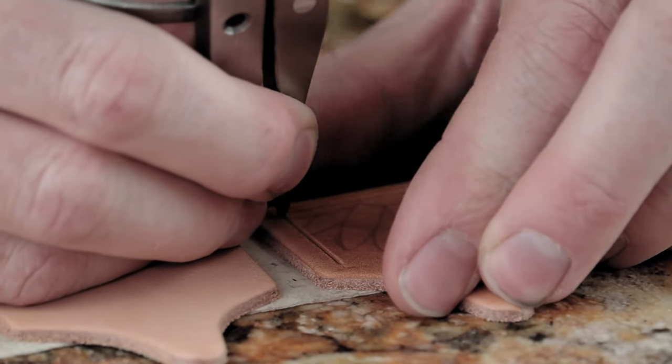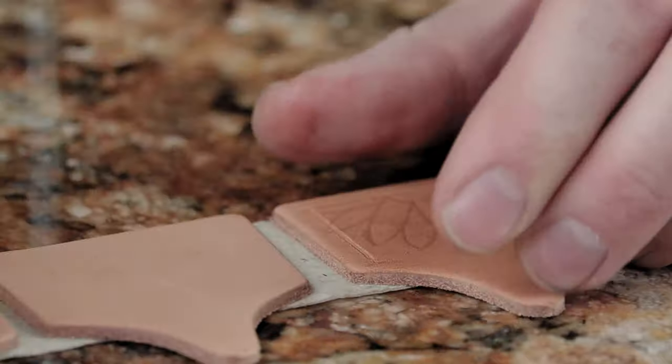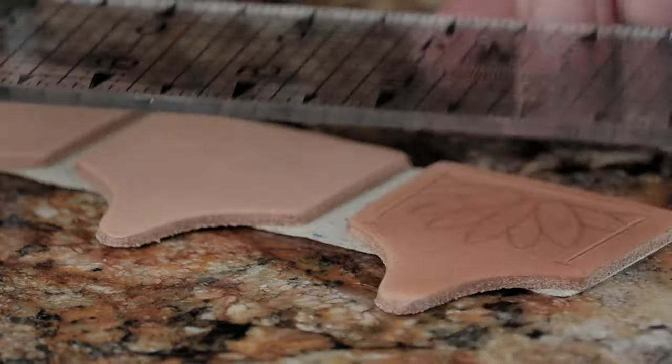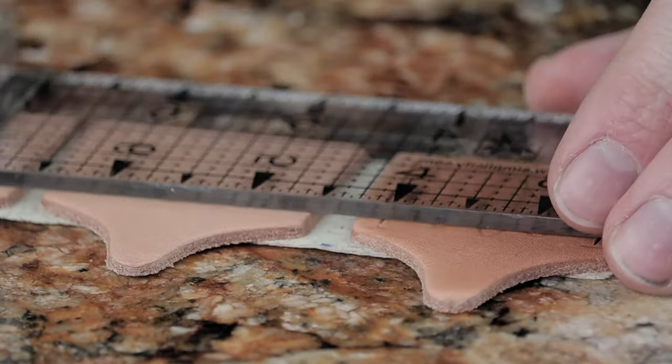Stick your thumb down there as a stop so you don't cut too far. You can go ahead and cut the top line with a ruler here.